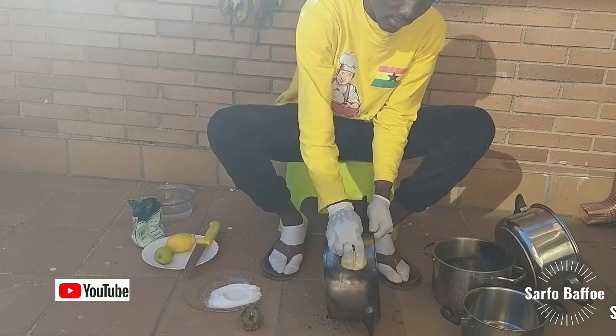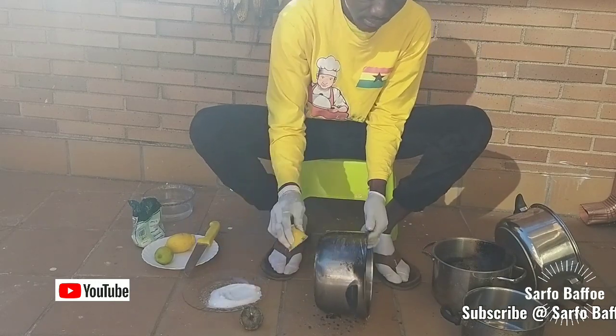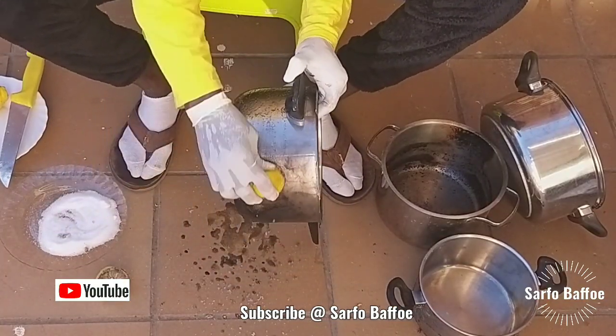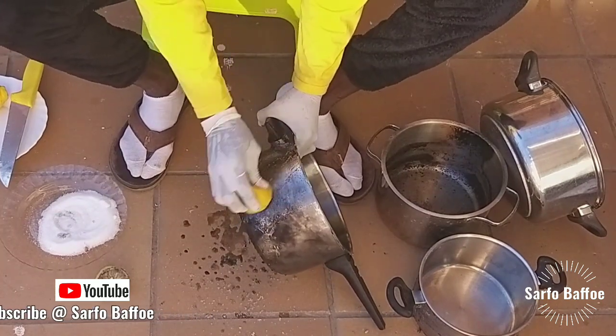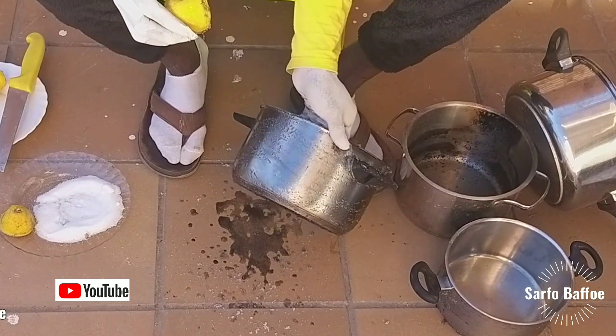Our bodies are already congested with unwanted chemicals and fertilizers due to the fertilization of our foods, so when cleaning your cooking utensils you shouldn't necessarily use chemicals. Lemon is natural and salt is natural. Salt is cheap and lemon is cheap — just use them.